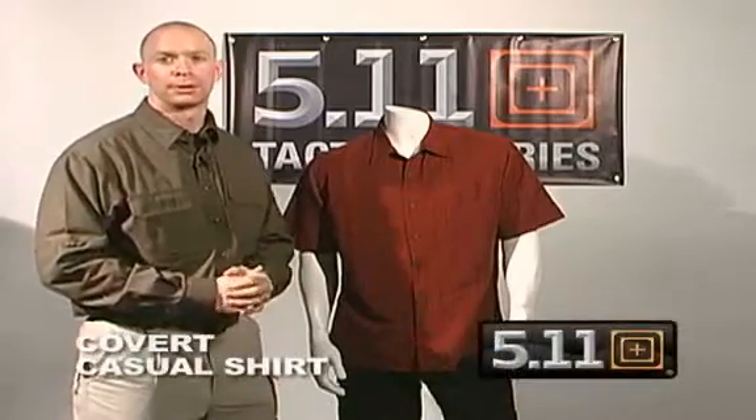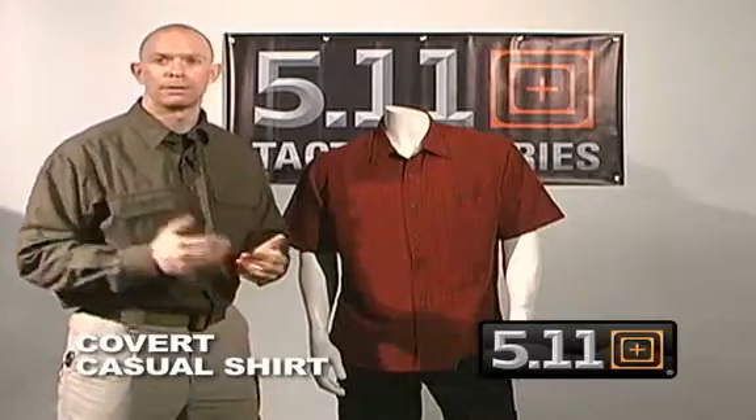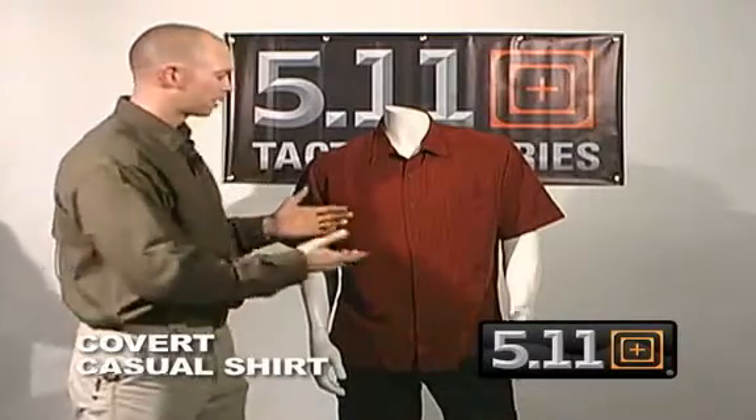New for 5.11 Tactical is our Covert Casual Shirt. If you haven't seen it before, I'm going to go over it with you today. We've also added some new colors for the spring, and this is our brick color.